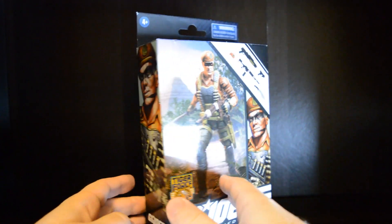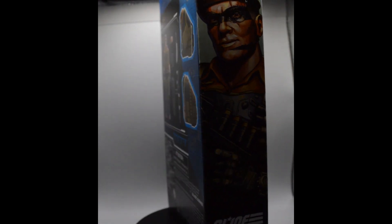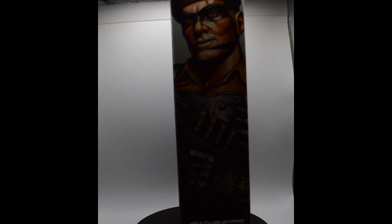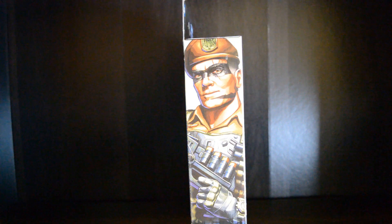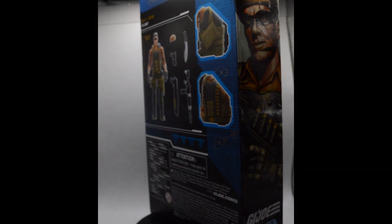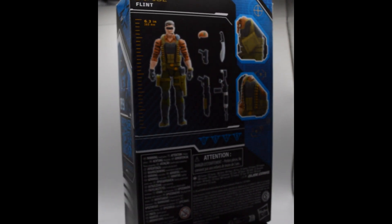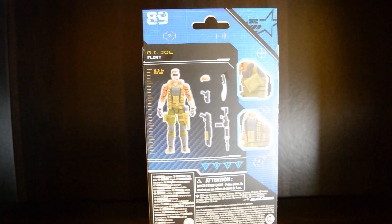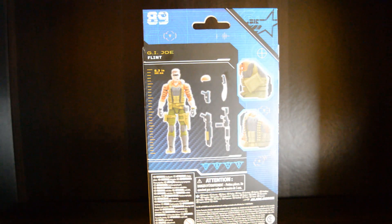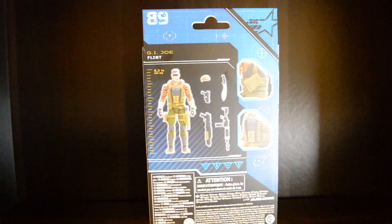If we turn the package around a little bit, we have another fantastic side profile of Flint himself. Once again guys, it's the artwork — it's one thing we know about G.I. Joe and that's just the artwork. I think this looks freaking fantastic. Turning it to the back here, we get a picture of the actual action figure itself, telling you what it measures in at 6.3 inches. These are six-inch scale figures that are going to be going with the upcoming six-inch scale vehicles, which kind of got me into this line.